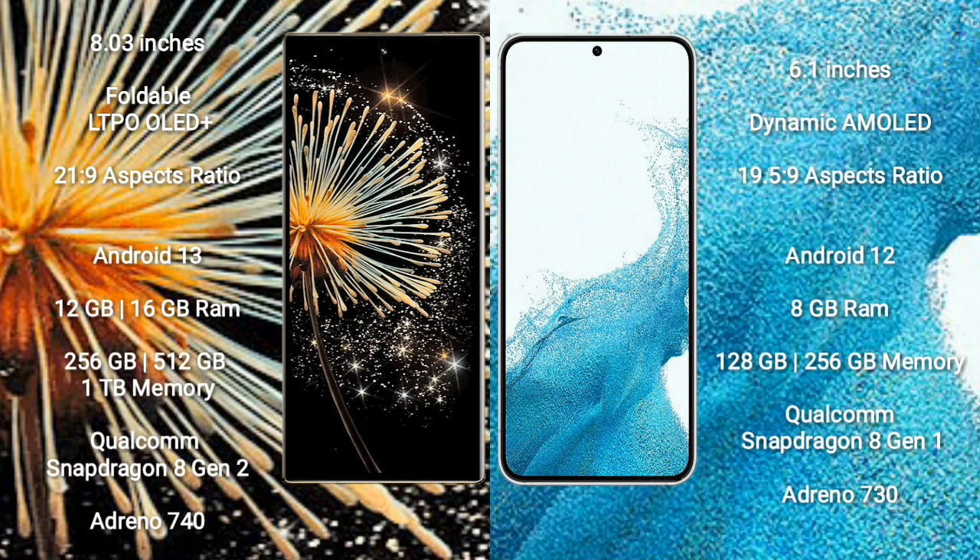Xiaomi Mix Fold 3 comes with 12GB or 16GB RAM, and 256GB, 512GB, or 1TB internal storage, powered by a Qualcomm Snapdragon 8 Gen 2 processor and Adreno 740 GPU.